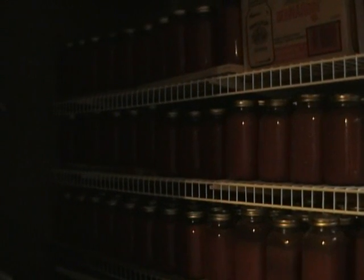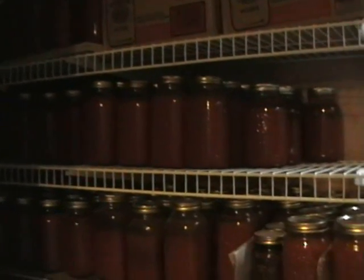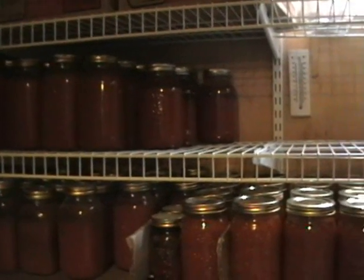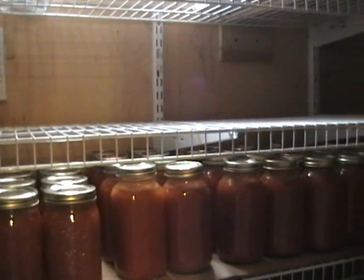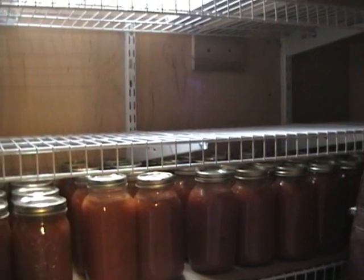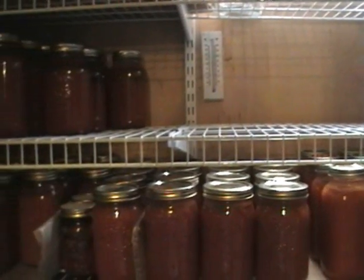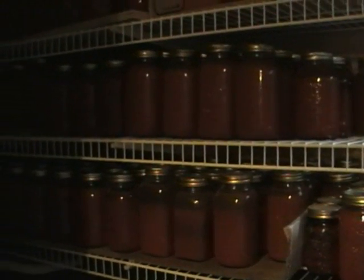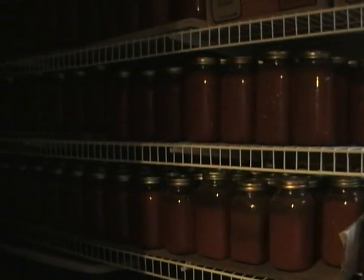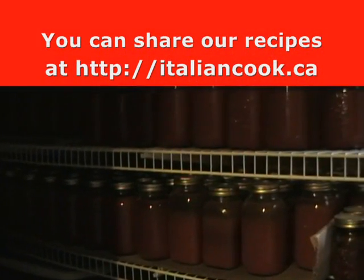Once you've waited for the cooling of the tomatoes, I have set up an area in my basement with shelving and I store the tomato sauce for a year or two. As you can see, I have over 200 jars, and this will be pretty good for a year to a year and a half for four adults.